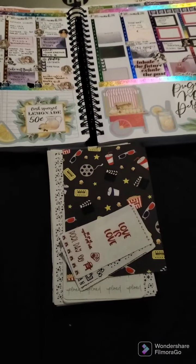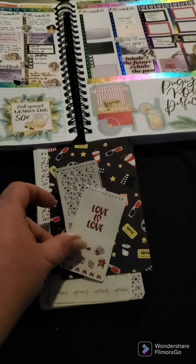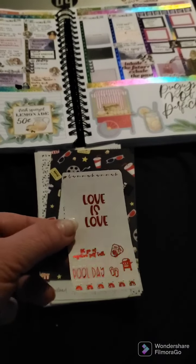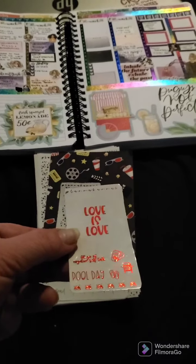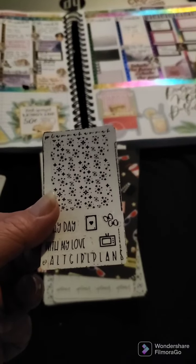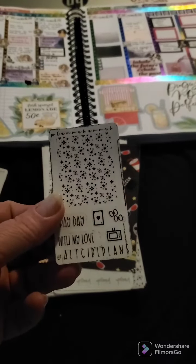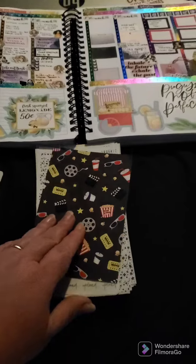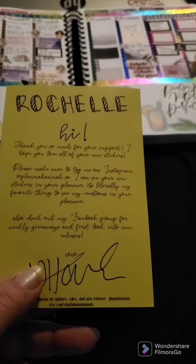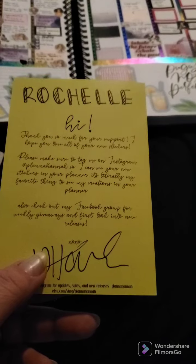Hey everyone, welcome back! We got some happy mail from Planner Hannah. I got this cute little freebie from her — it is red foiled, very cute. I used alt girl plans' YouTube code and this is her freebie. Then we got this cute little card for the movies that says 'Thank you so much for your support, I hope you love all of your new stickers. Please make sure to tag me on Instagram at Planner Hannah.'